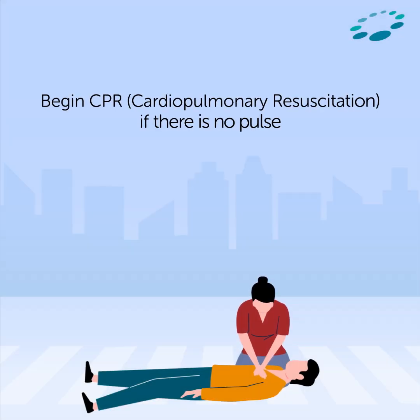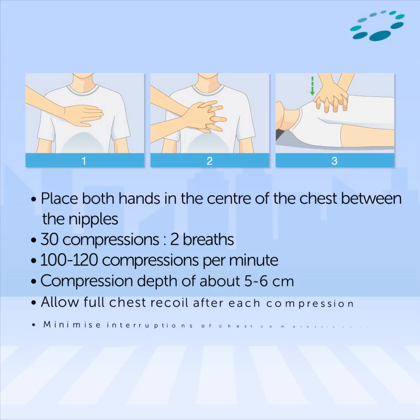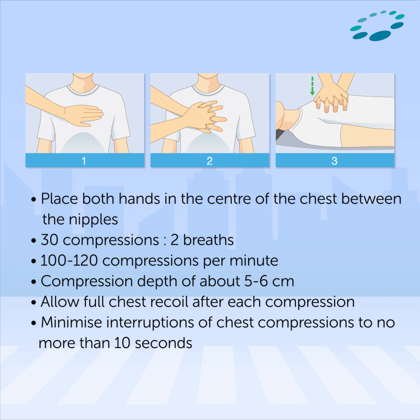Begin CPR — cardiopulmonary resuscitation — if there is no pulse. Position yourself on the person's side, kneel down, and place one hand on top of the other as shown in the video, interlocking the hands to place the heel of the hand on the center of their chest.